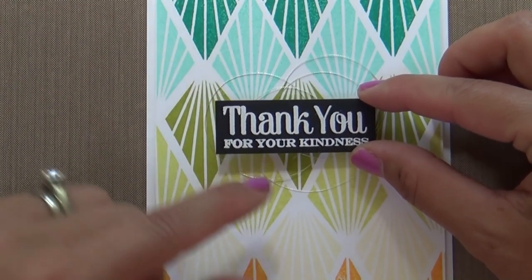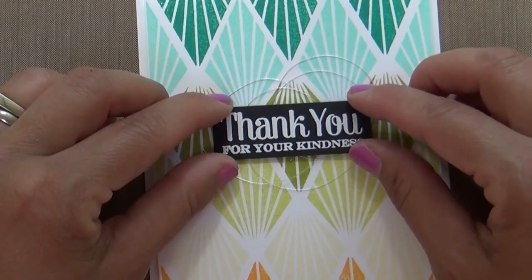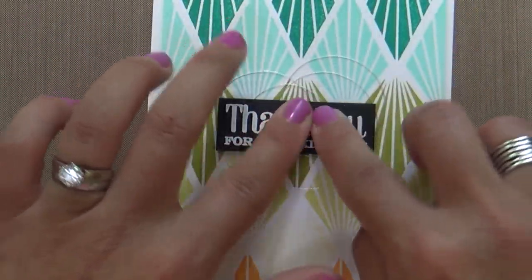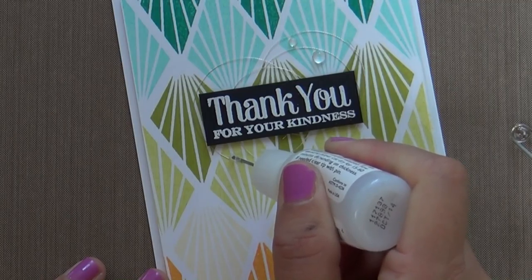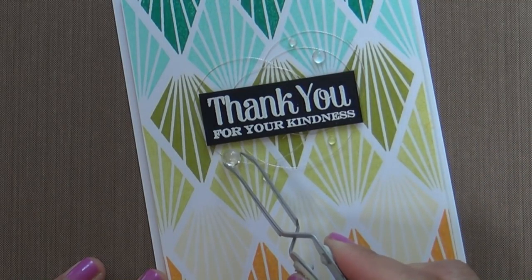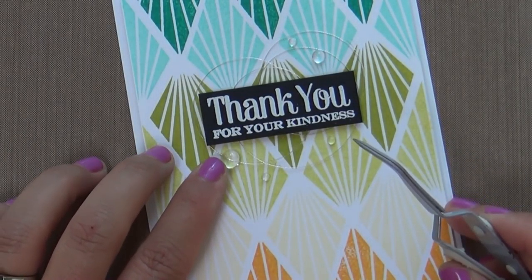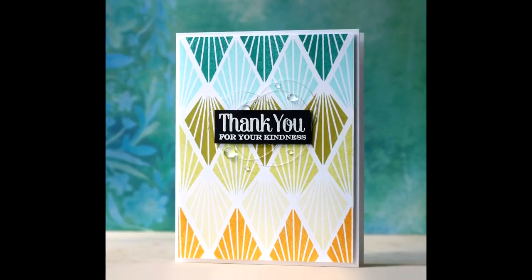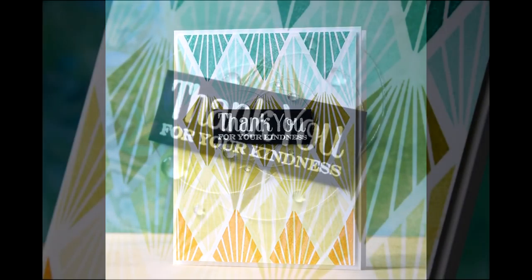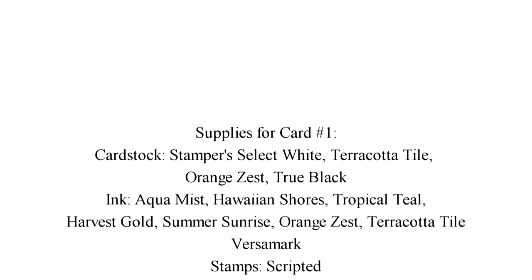We're going to pop up that little sentiment strip with some foam tape, and this is technically what holds down your thread nest. All that's left is to put on some more of my beloved moonstones — my new love affair. I don't know what I was thinking all these years thinking glossy accents could compare. Thanks so much for joining me today, I hope you enjoyed the video. Give this technique a try — you're gonna love it, and I will see you next time. Have a great day!